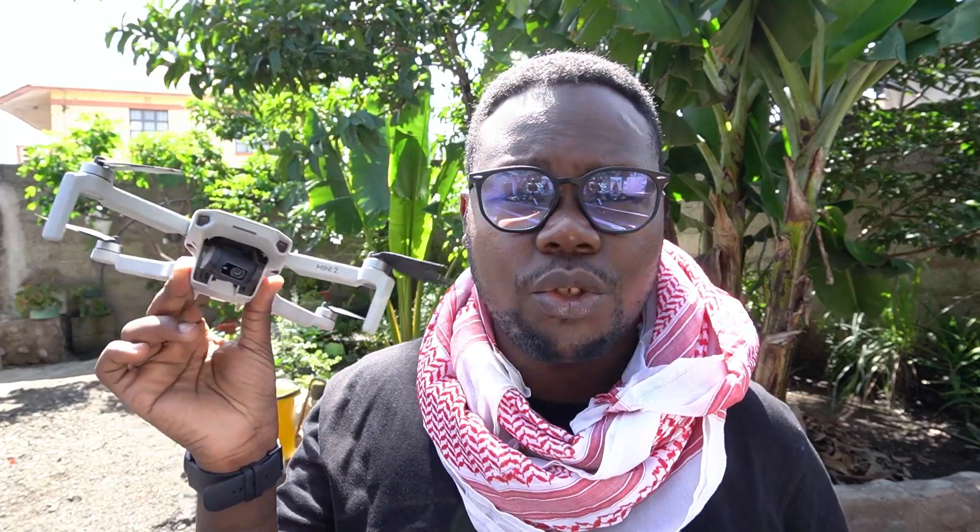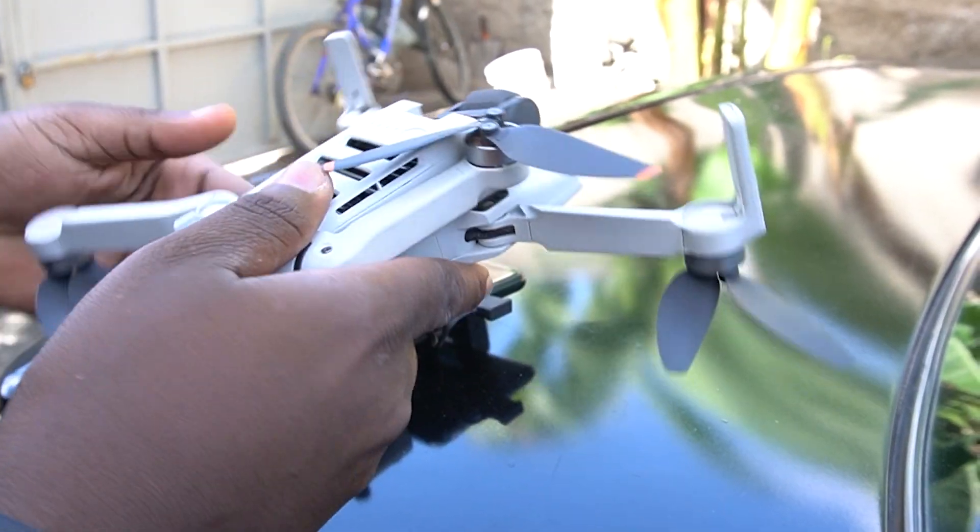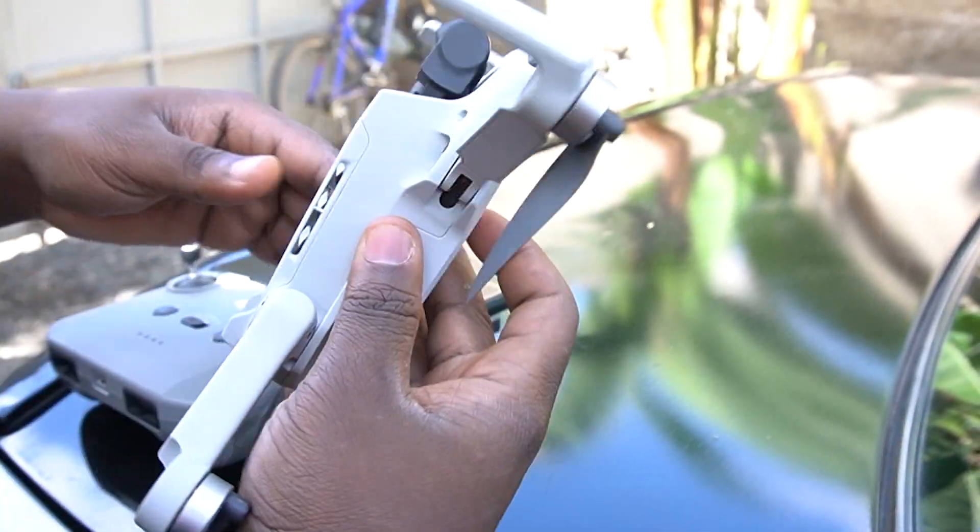Let's talk about the portability of the drone. The DJI Mini 2 is really portable because the body is easy to carry - it's an on-the-go drone. What makes it on the go is the form factor; you can just fold these legs and you're good to go.